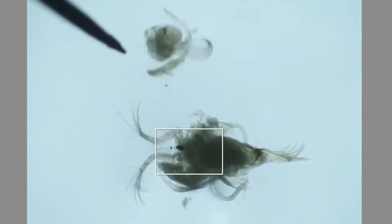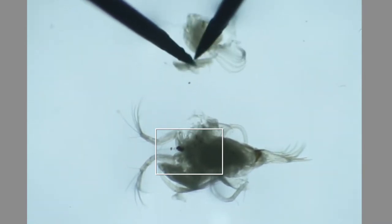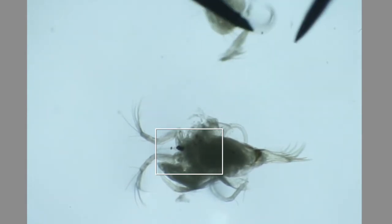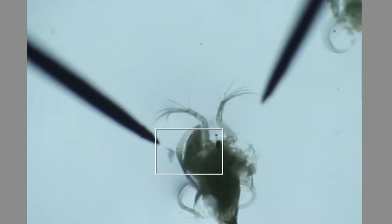Here is our second antenna, and with it actually came what looks like a mandible — it kind of got stuck to it. So those two are going to have to get separated out before I put on the cover slip.